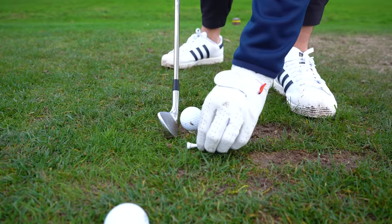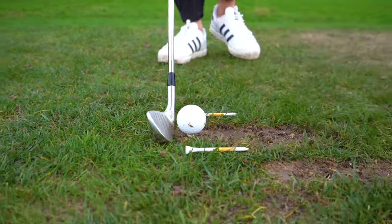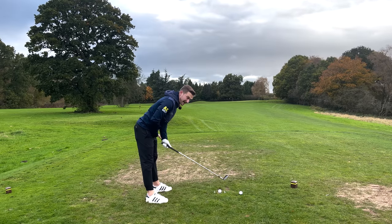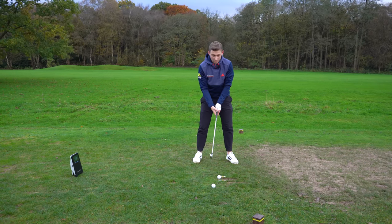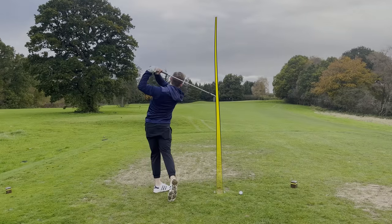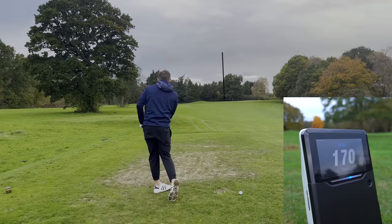I'm now going to edge the t-pegs in from both the toe side and the heel side, so there's more emphasis on strike. This is where it starts to feel really tight and you might want to just check that distance again — something a lot of golfers overlook.